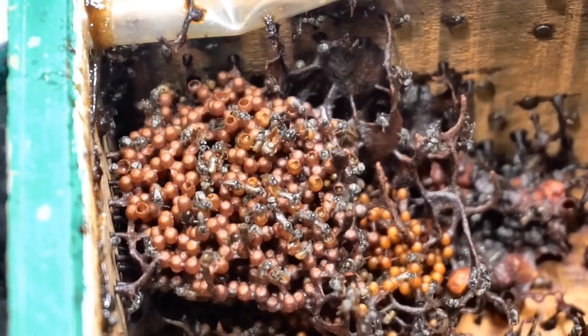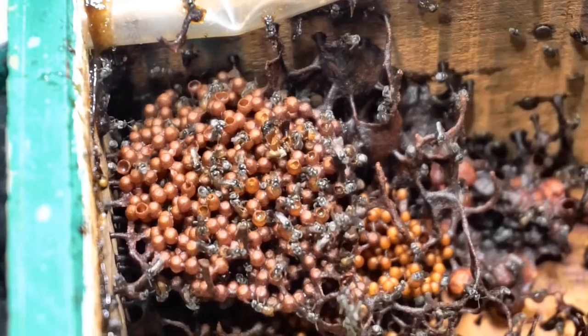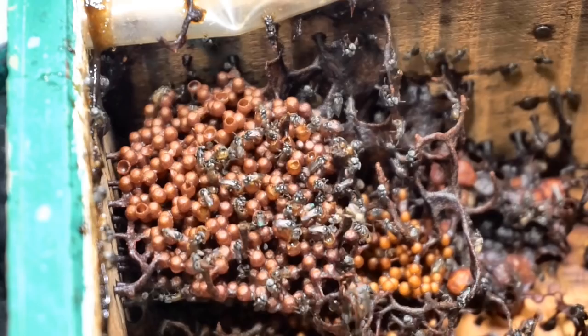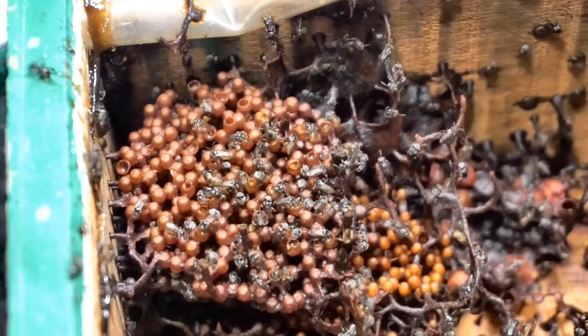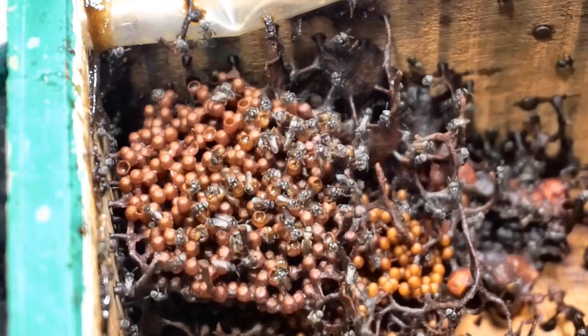They then have to rely on the honey they have stored inside their hives, or the beekeepers provide them with a food source so that they are not starving and the colony doesn't die. Since my hives are relatively new and still getting established as a colony, they do not have any reserves. I felt the need to be prepared in case I need to feed them.